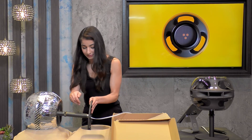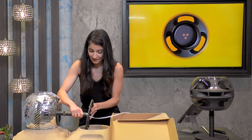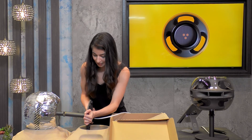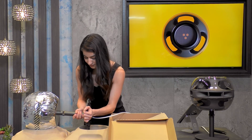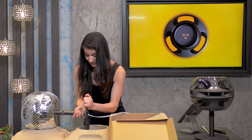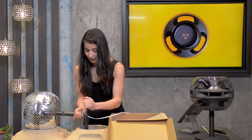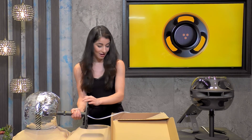Now it's time to get the base onto the speaker. Make sure to find the exact point at which it starts to catch — there we go! Just kind of spinning it like a wheel. It's going to get tight in a second — we want to make sure it's nice and tight.